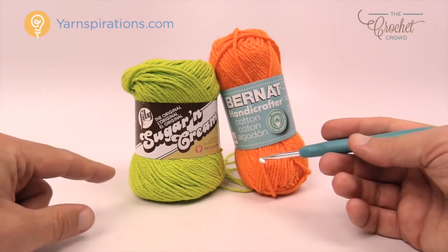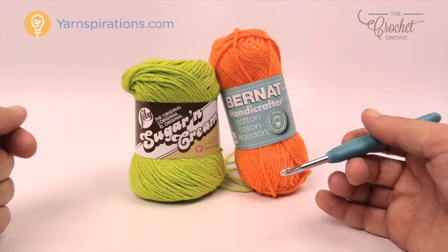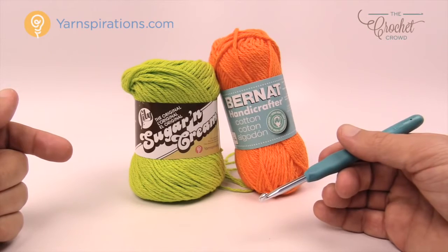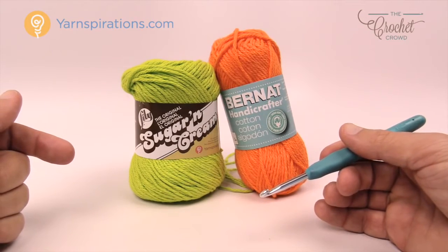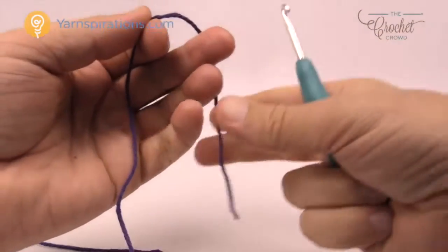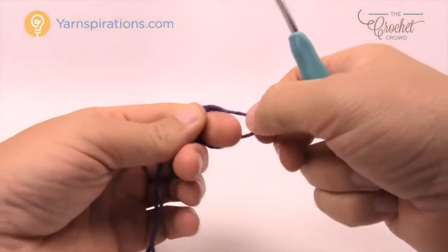We're going to be working with a different color palette than what's in the pattern because you won't be able to see white on the background here, so I'm going to change the main area that appears white into a different color — more like yellow. Without further ado, let's start and work this project out together. I'm going to start off with some purple today, creating a slip knot and working through all the rounds.